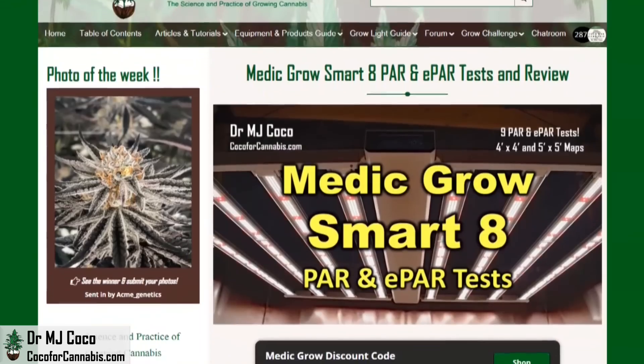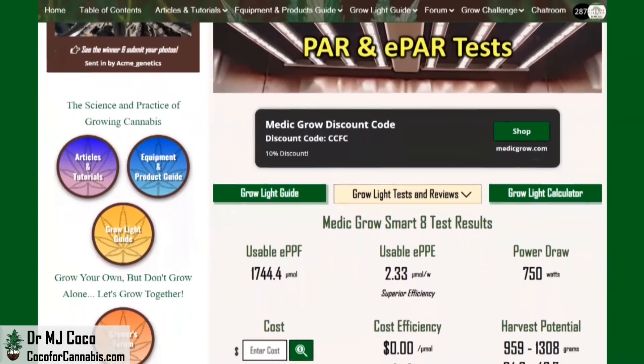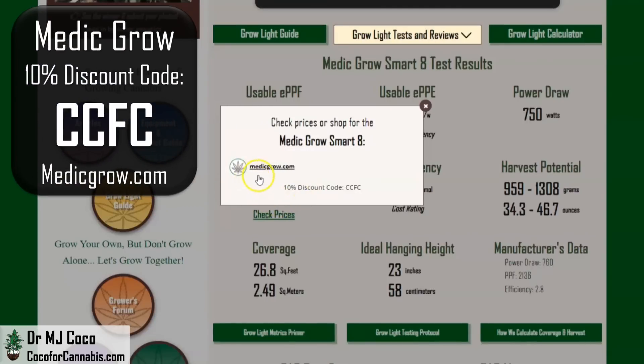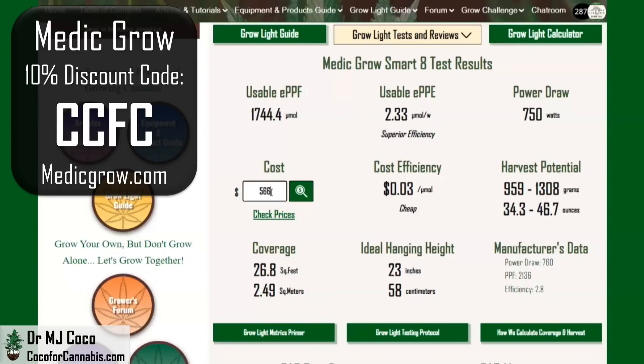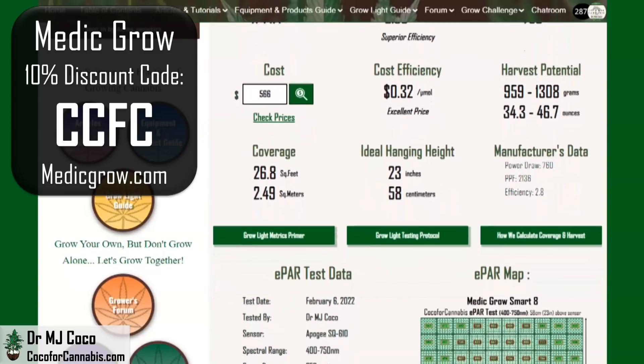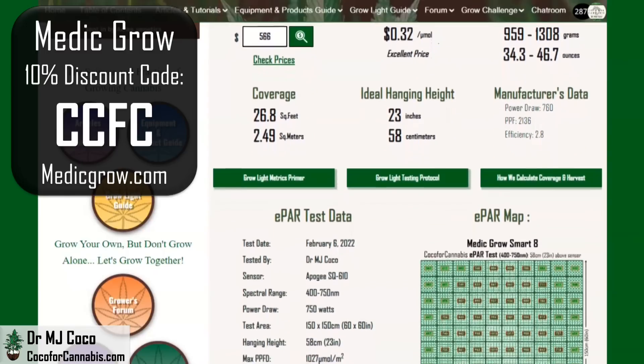I publish all maps and data in the test report in the Coco for Cannabis Grow Light Guide. For the MetaGrow Smart 8 in the 5x5 ePAR test, for grows without supplemental CO₂ we rate it to cover up to 26.8 square feet and estimate the harvest potential at 46.7 ounces — that's almost 3 pounds. With discount code CCFC on Medigrow.com, the Smart 8 comes to only $566, giving it a cost efficiency of only 32 cents per micromole — less than half of some competitive fixtures. The price-to-performance ratio is incredible. The Smart 8 is the third fixture tested from MetaGrow — the Fold 8, the Easy 8, and now the Smart 8 — and they all performed well and set records for cost efficiency.